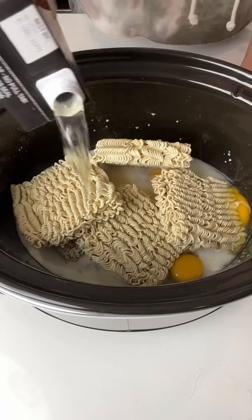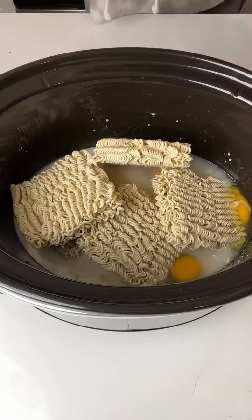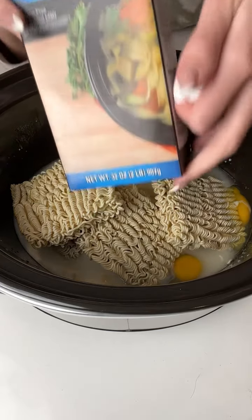Just mix it on up. You don't want to use too much because you do want your noodles to soak.